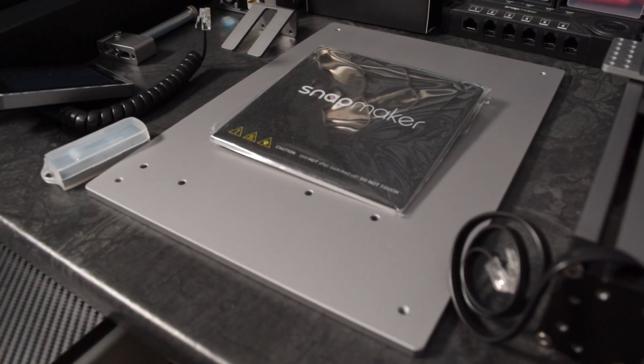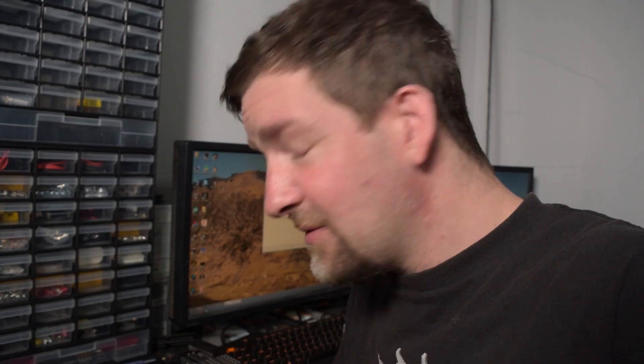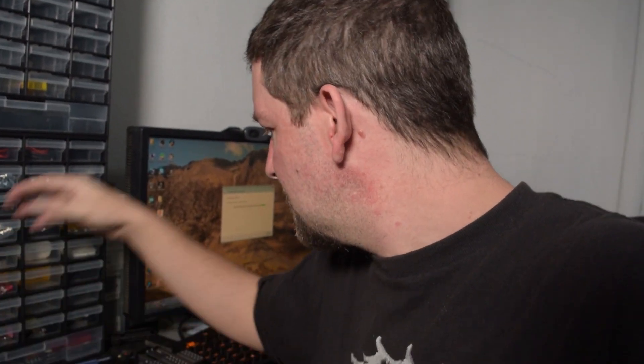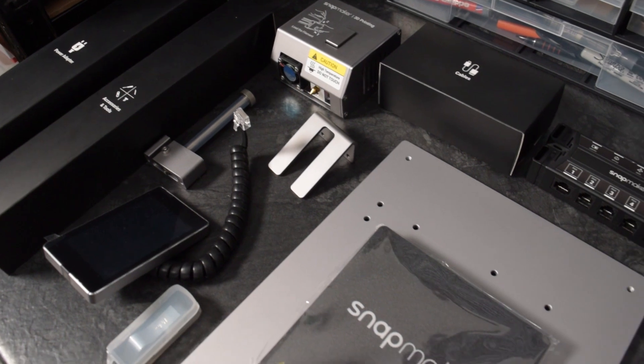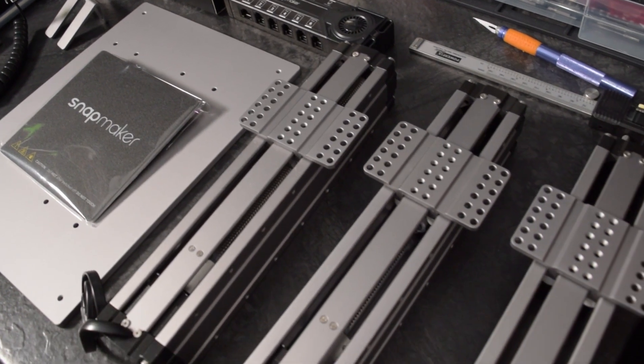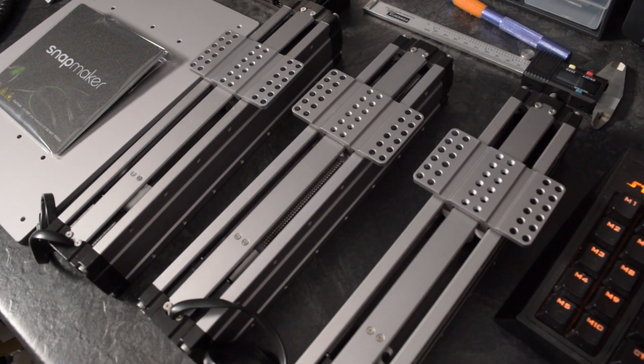We have the base — I didn't originally pull it out of the box until I realized it should be there — we've got the brain of the Snapmaker, and the X, Y, and Z rails. There's not really a lot to it, less than a dozen parts — ten-ish parts, not including the cables and bits. So now we'll actually read the instructions and see how this thing goes together.